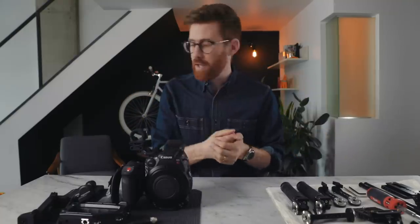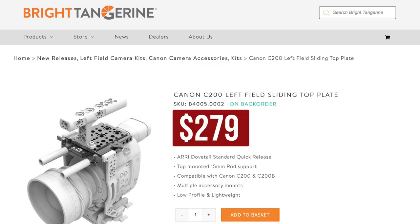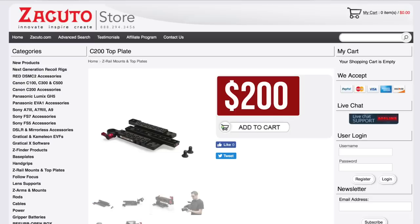Disclaimer: all this stuff was sent to me by SmallRig — I didn't pay for this kit. But I have bought SmallRig stuff before for my Sony and I've been really happy with it, so I was very confident it would work out for the C200. If you're watching because you're curious whether SmallRig actually works at its much lower price point — yes, spoiler: it's very well made and super functional. It does have some issues and it's not as good as more expensive brands like Wooden Camera, Bright Tangerine, or Zacuto.